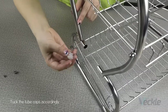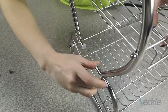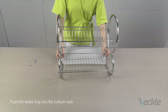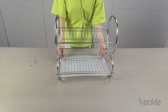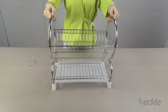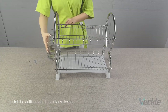Tuck the two caps accordingly. Push the water tray into the bottom rack. Insert the two plastic pieces into the two bottom tubes. Install the cutting board and utensil holder.